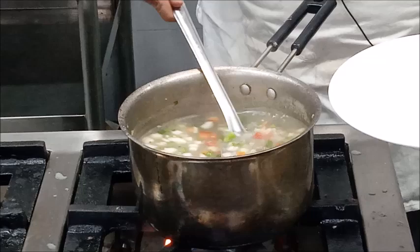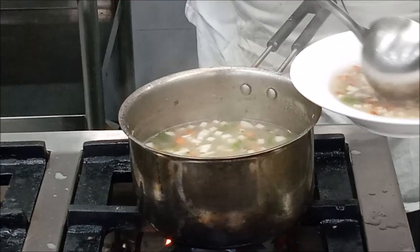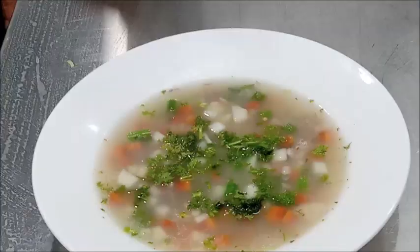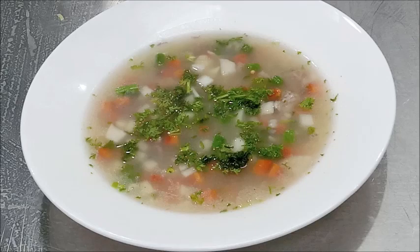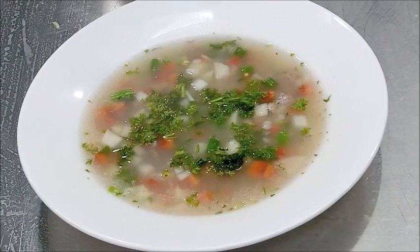This is Scotch Broth, an international soup from Scotland. It is classified as an unpassed thin soup and it is considered to be good for invalids because no fat is used in its preparation. I hope after this session you will be able to prepare Scotch Broth soup. Thank you.